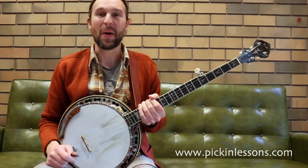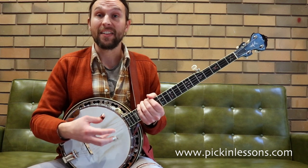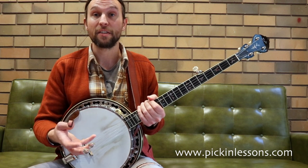G'day, it's Heath here from PickingLazers.com. In this banjo lesson, we're going to take a look at some bluesy licks that use the blues scale and the arpeggios we find over the three chords in the 12-bar blues — the G7, the C7, and the D7.